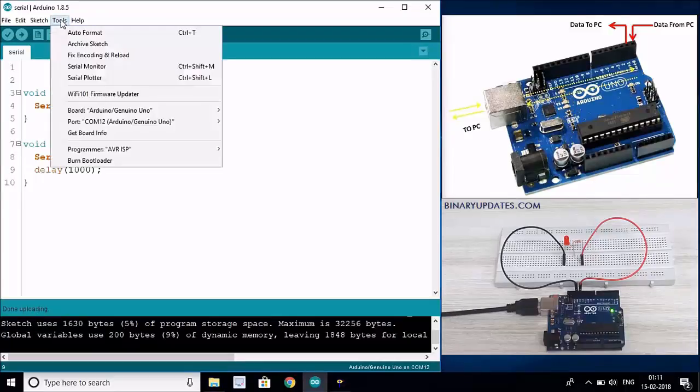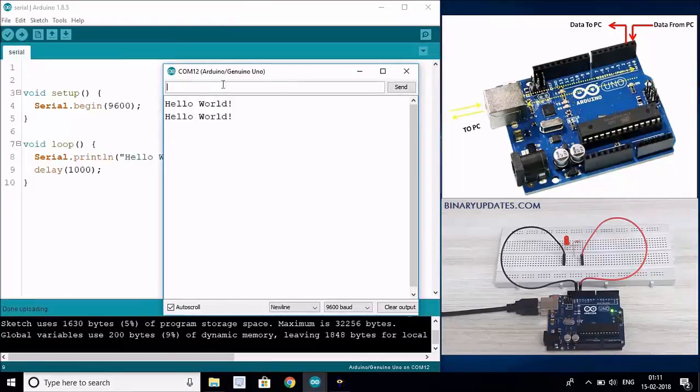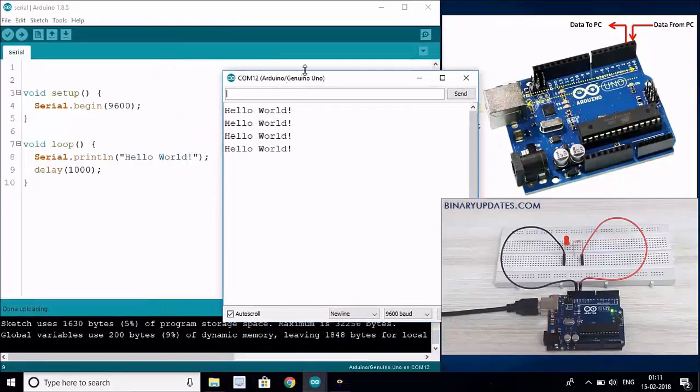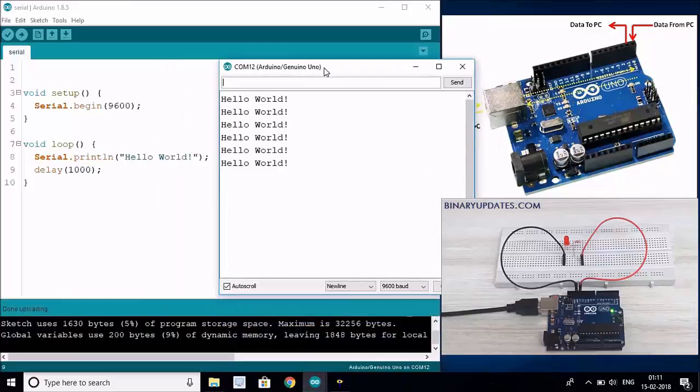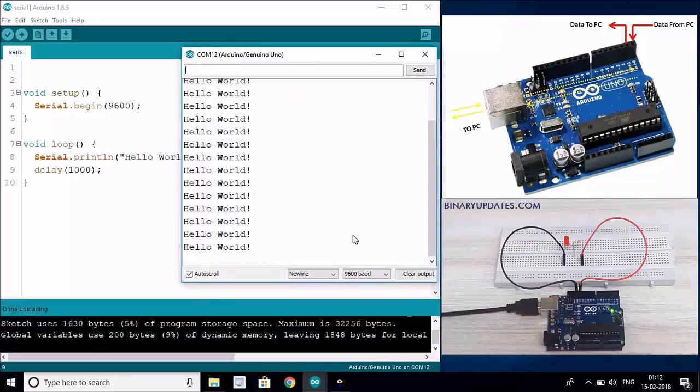Let's go to Tools and open the Serial Monitor and see if we can receive the Hello World string that we are sending. You can see that the Hello World string is printing after every one second of delay - exactly as expected.